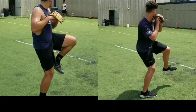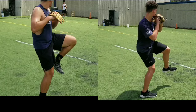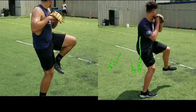Okay, so what we're looking at is arm path. Matthew's on the right, and I want you to see how low he comes down with a straight arm, and he keeps it behind him. He doesn't bring it back here, so watch.